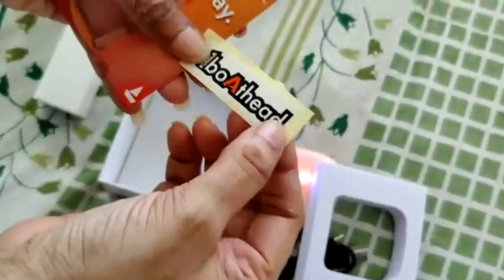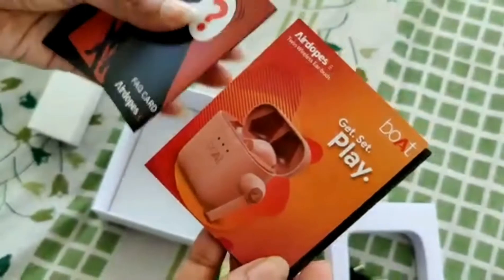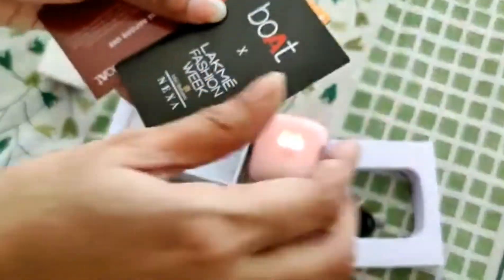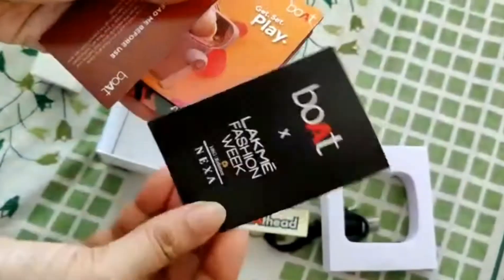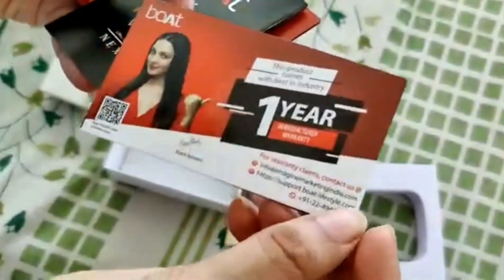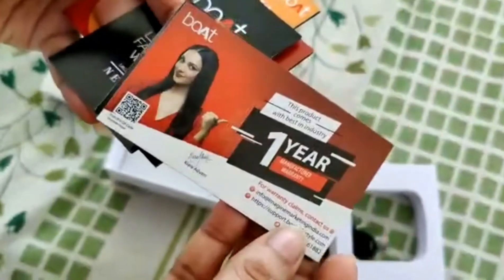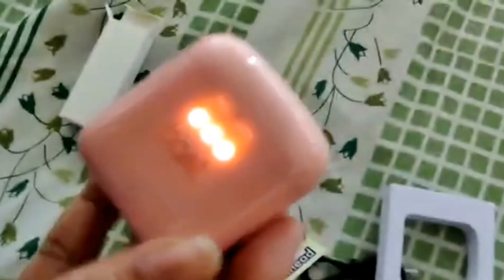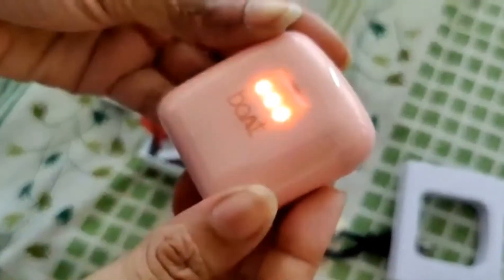They've given a logo sticker from Boat, a user manual, some frequently asked questions, and something promoting t-shirts — like a fashion week thing. I also think this is the warranty card. Wow, this product comes with a warranty card — I didn't really know that! Now I'm noticing there doesn't seem to be an on/off button on this thing; I cannot see one.